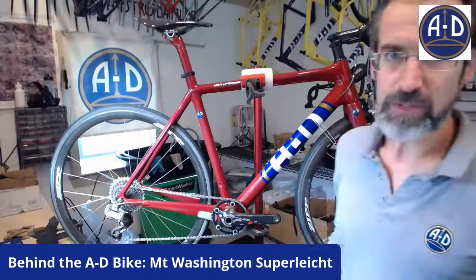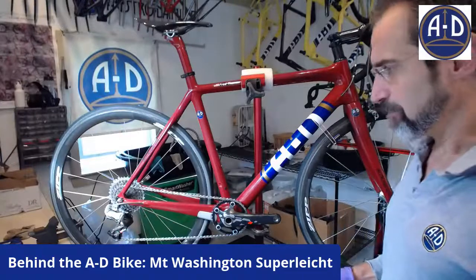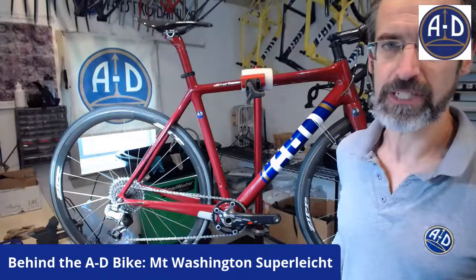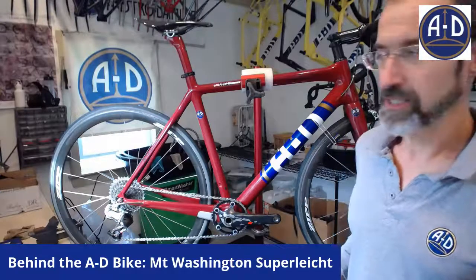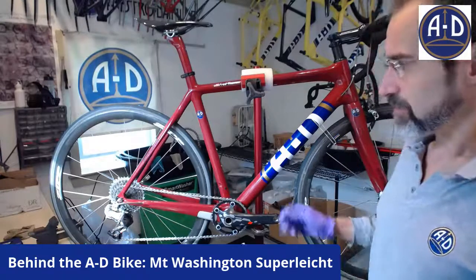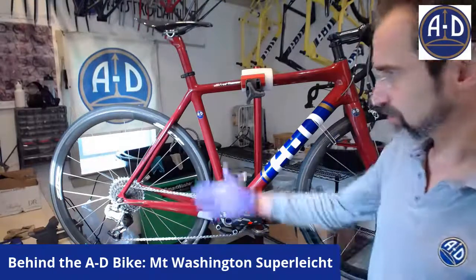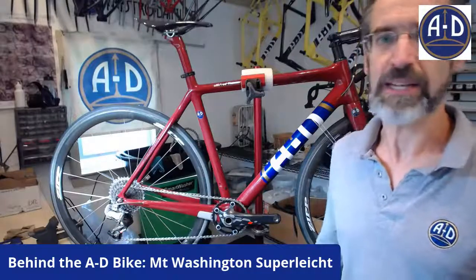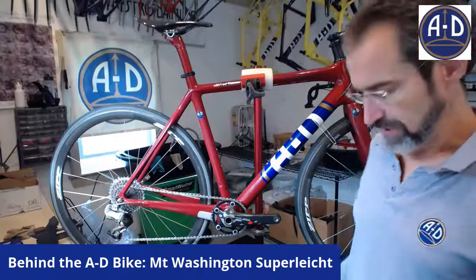I've seen people just use base bars from time trial bikes — that's something I would do if I had the time and inclination to make further modifications. And if you really wanted to make it super light, you could start with a Stork frameset or something really light in the first place, use lightweight wheels, and you'd be getting your bike down to around 10 pounds. This bike is 13 pounds without the pedals, which seemed pretty light to me.